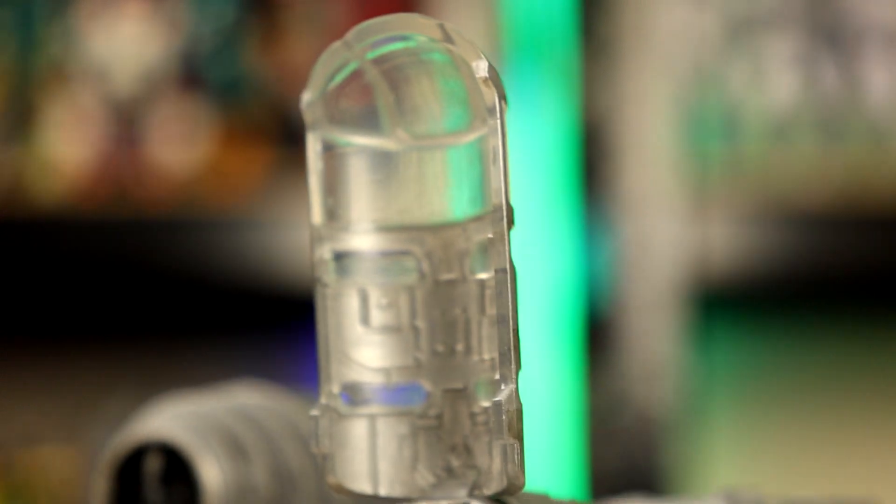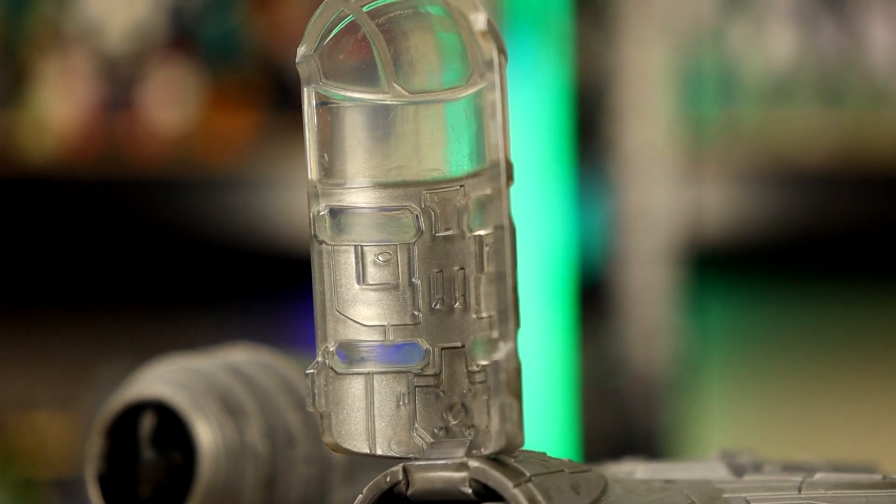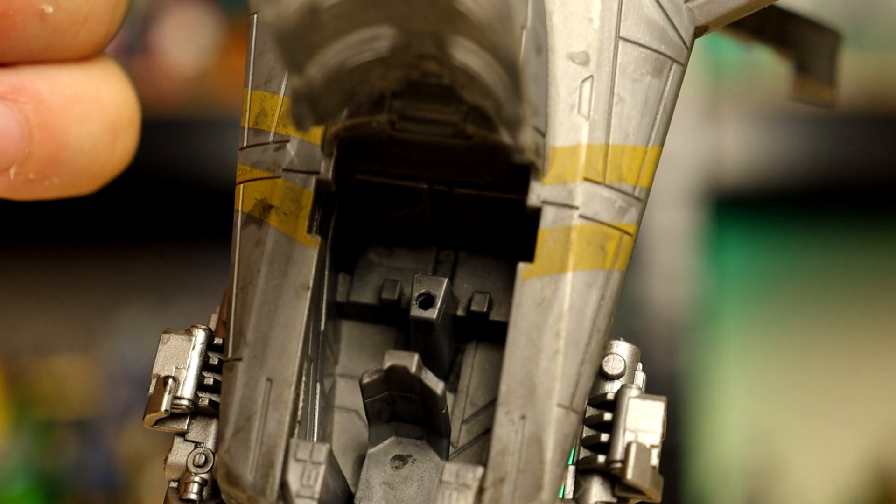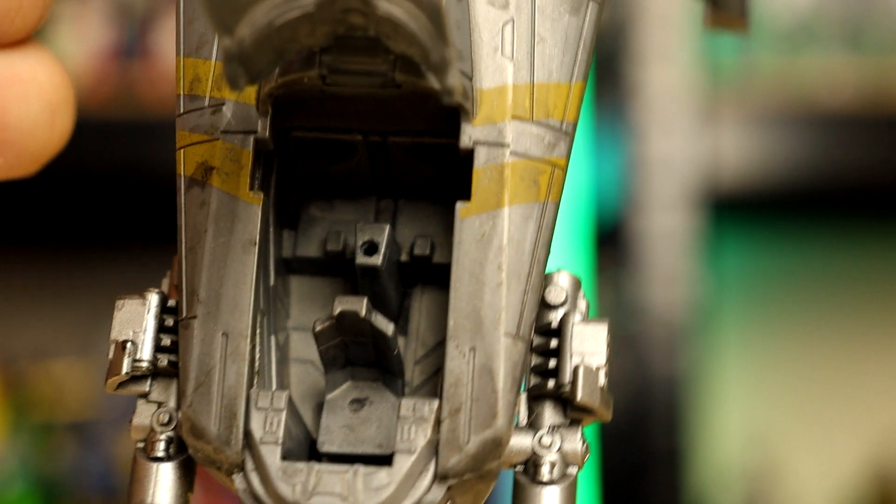The top of the canopy looks nice. You can put the Mando in the front and Grief in the back. But there's also a neat feature here.